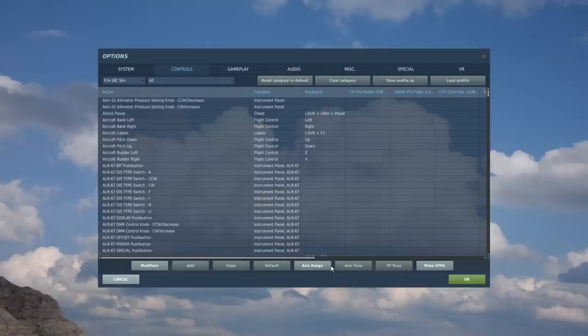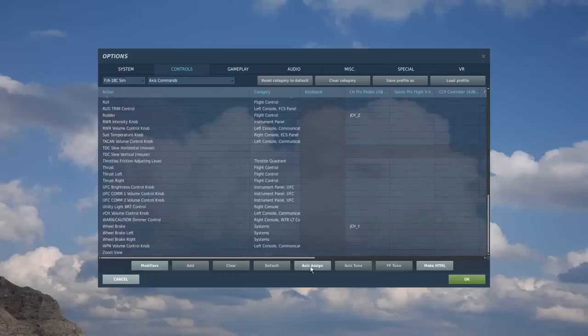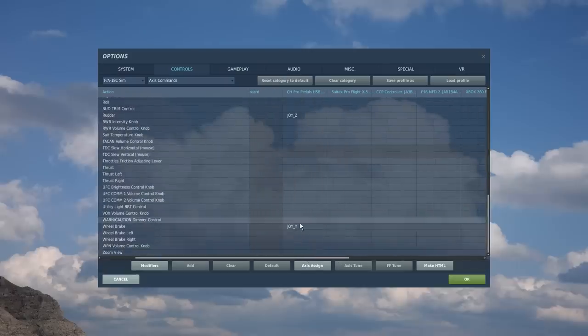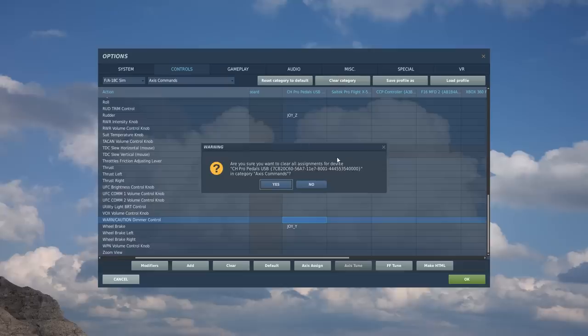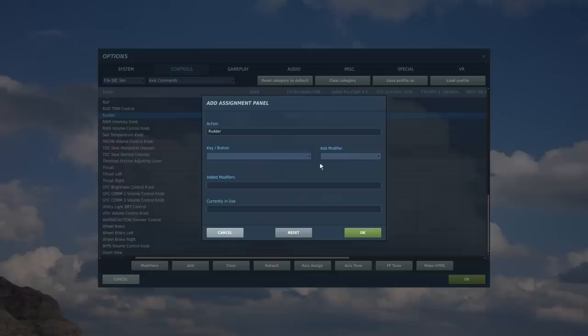So now we're in the controls. The first step is to assign your axes. If you have multiple throttle units, joysticks or rudder pedals all separated, you will have to bind these more than likely manually. If you have them all as one single unit, they're probably bound correctly already. If you wish to clear a category quickly, select the category, press clear category and this will clear all the binds for this specific controller. To bind controls, simply double click and put the inputs in. You'll need to use the full range of your axes to bind them, or select from the dropdown list.